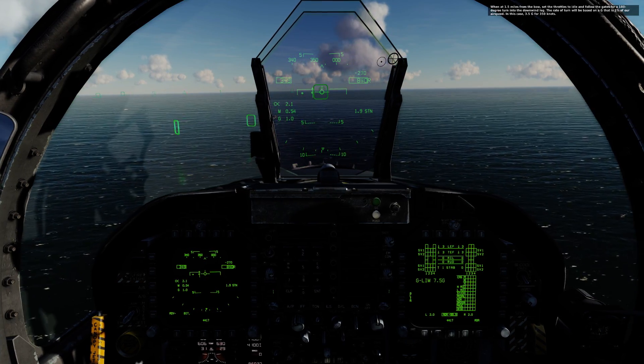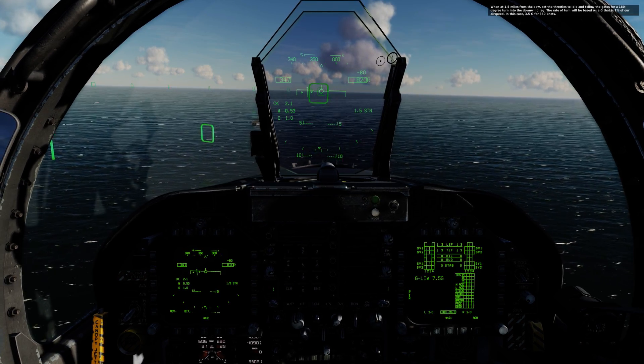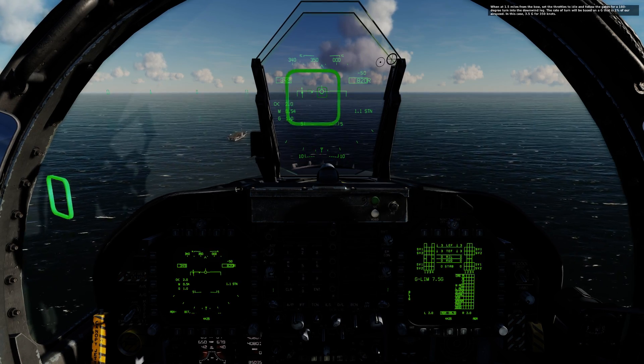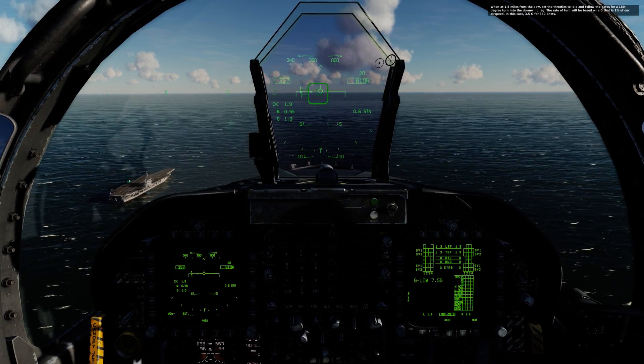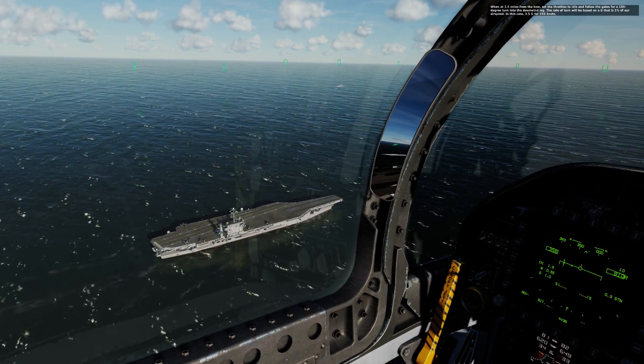When at 1.5 miles from the bow, set the throttles to idle and follow the gates for a 180 degree turn into the downwind leg. The rate of turn will be based on a G that is 1% of your airspeed — in this case, 3.5 G for 350 knots.